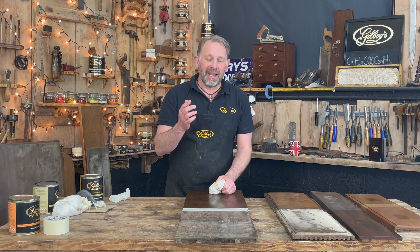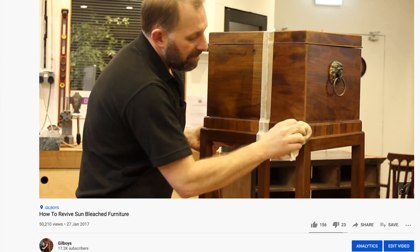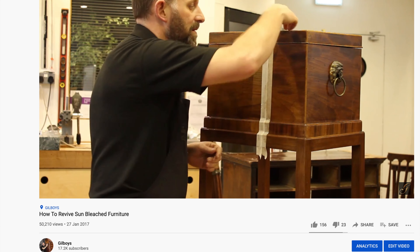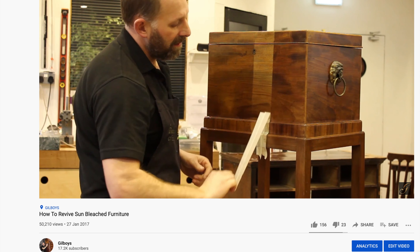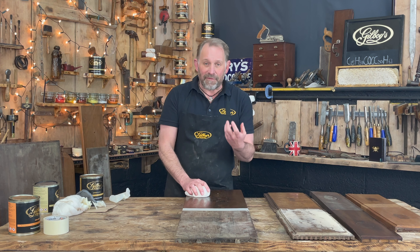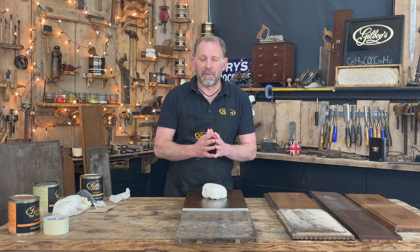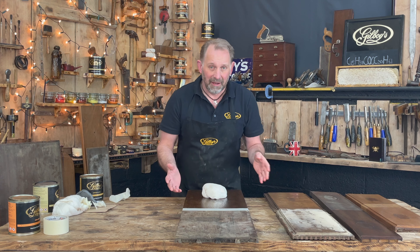As you can see in one of our very early videos, in it you can see me polishing a Georgian cellaret, and by accident, when I was waxing it, I thought I was just going to give it a go. Amazingly, the colour came flooding back. And that's really indicative of what happens when you're applying our polishes to sun-faded antique furniture.